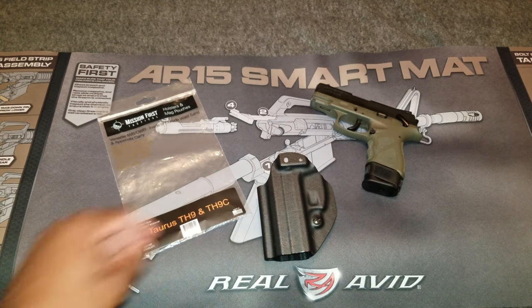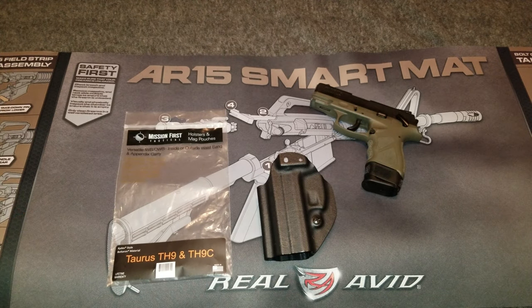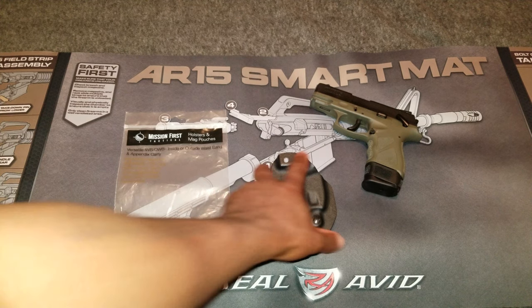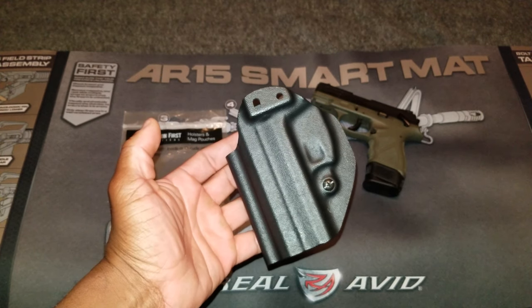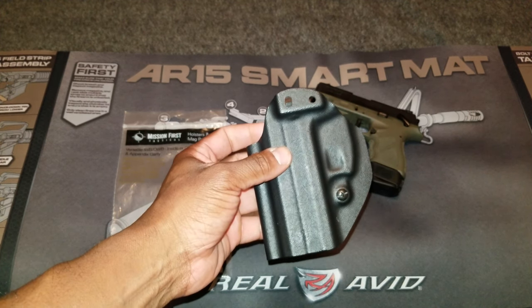There are a few things I like about this holster and some things I don't like. When you get this holster it's going to come in either a bag or a box. The pricing is roughly between $50 and $55 depending on where you pick it up. I picked this up at Academy Sports and got it on sale for $30. First, it's made in the United States and it comes with a lifetime warranty — if you have any issues you can send it back to the manufacturer and they will replace the holster, no questions asked.